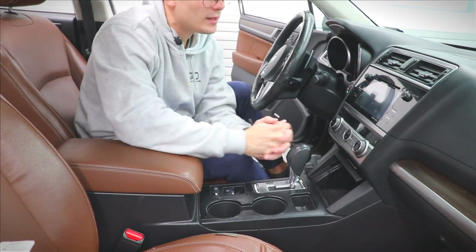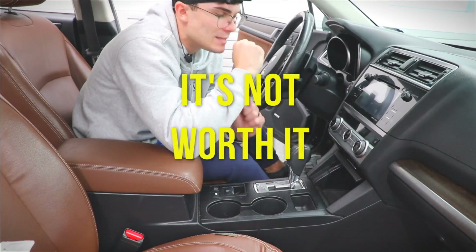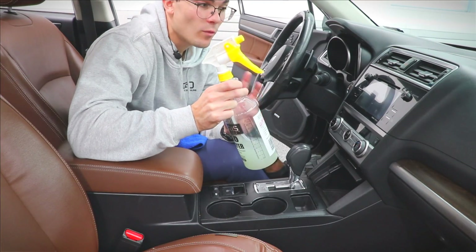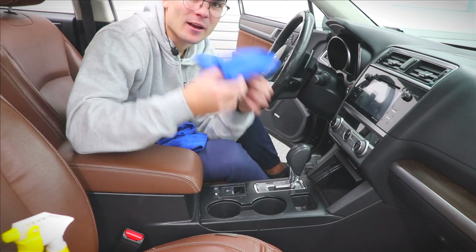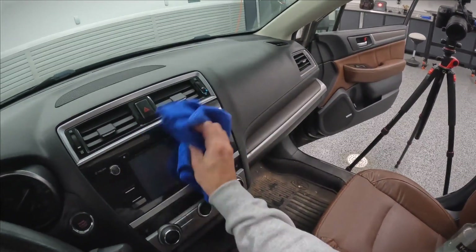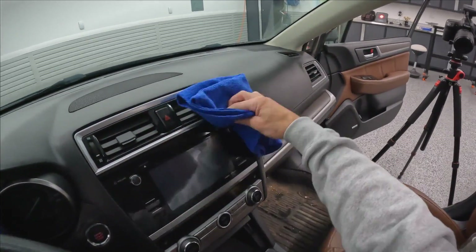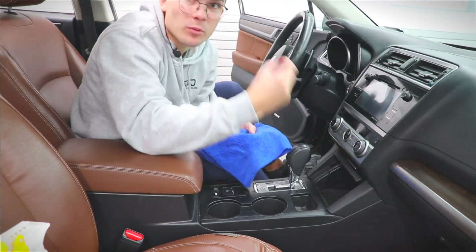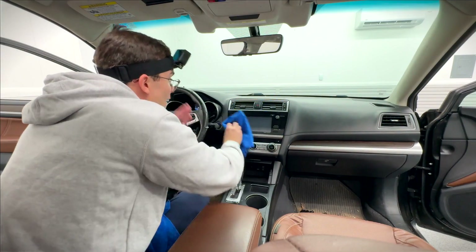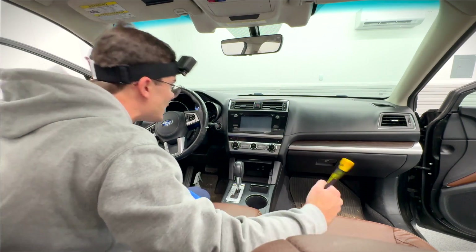This is where things change a little bit because anytime I have a screen — whether it's a nav screen or even a more durable plastic screen like this — I don't play games with screens, it's not worth it. So I'm gonna take an Optimum No Rinse solution that's 32 ounces of water diluted with one ounce of Optimum No Rinse. I'm gonna take a different microfiber towel — not the same one I used with my interior express cleaner — spray it on my microfiber towel, not on the screen itself.